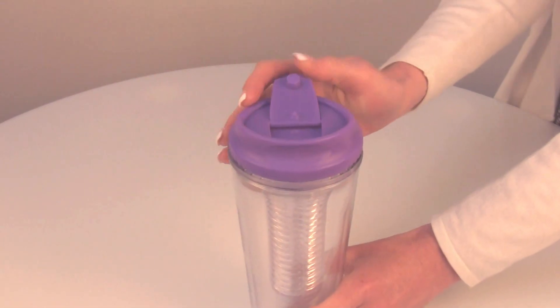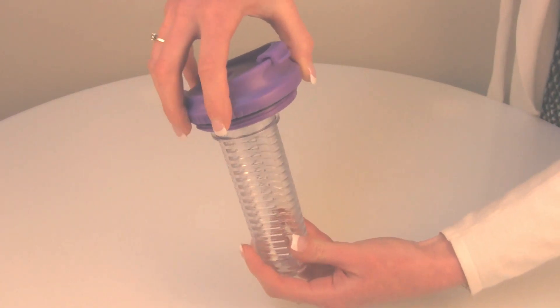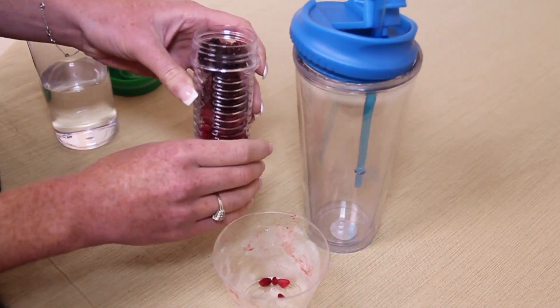The top flips open to fit the matching straw. The detachable infuser is a great feature because you have the option to use it with or without as a regular tumbler. The infuser can easily be taken off the lid to fill with any fruit to your liking.